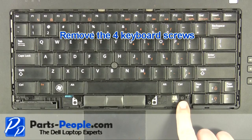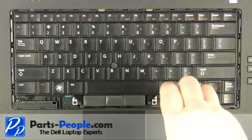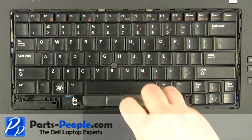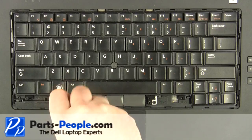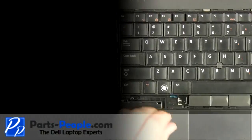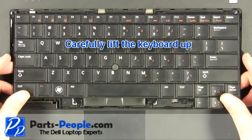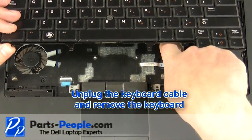Remove the four keyboard screws. Unplug the keyboard cable and remove the keyboard.